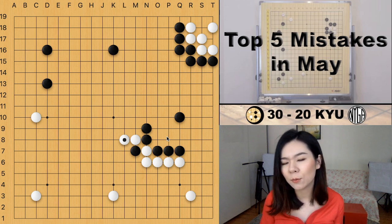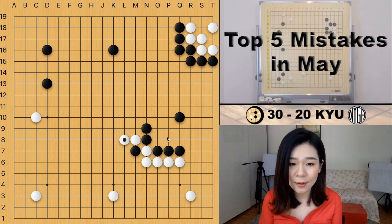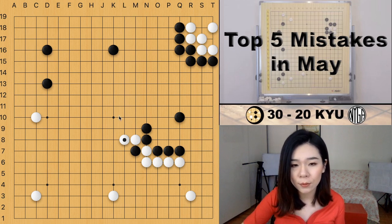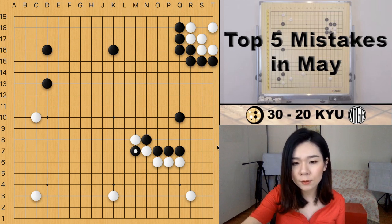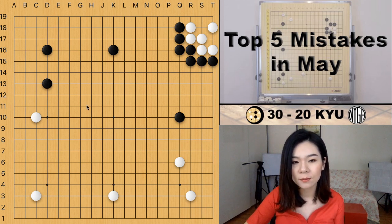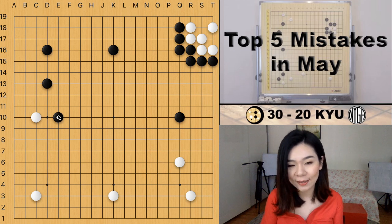As we can see, it's not an efficient way for black to expand the moyo on the top. Black expanded some moyo on top but at the same time white is also expanding the moyo on the bottom. If we compare the two moyos it's very hard to see who has the bigger territory. So what's the correct way for black to expand the moyo?